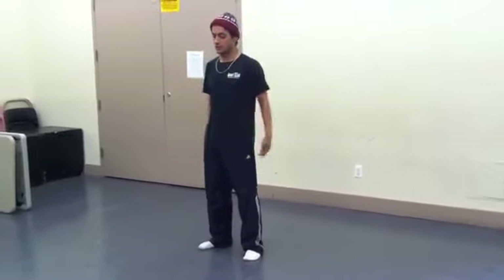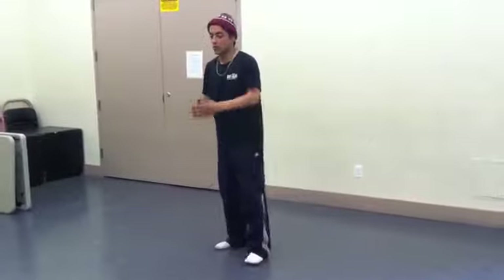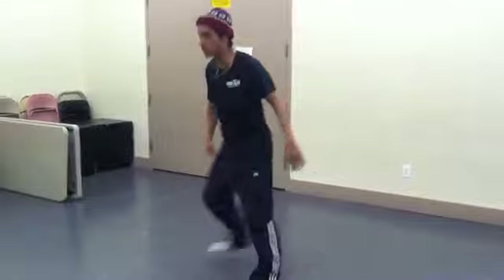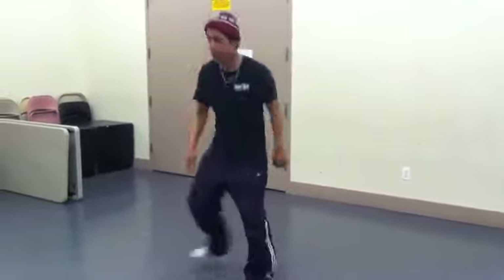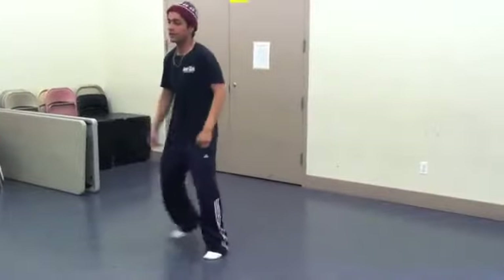Breaking — some break dance, which is also in the hip hop. So we're going to start off with the top rock. It goes with the basic steps: one, two, three, four. Now back: one, two, three, four.